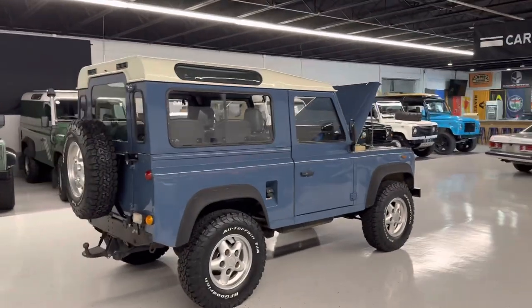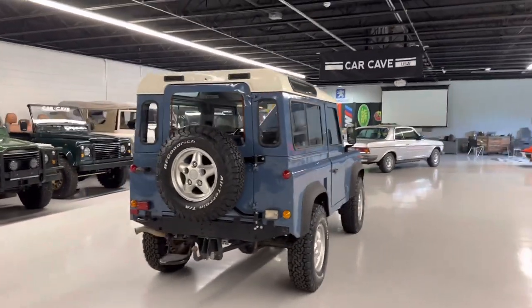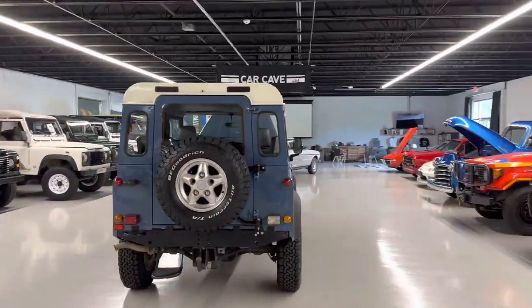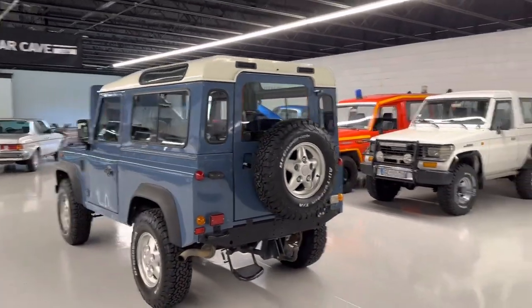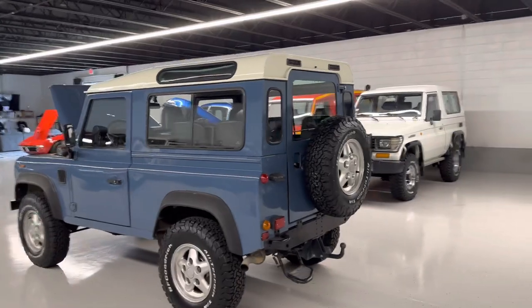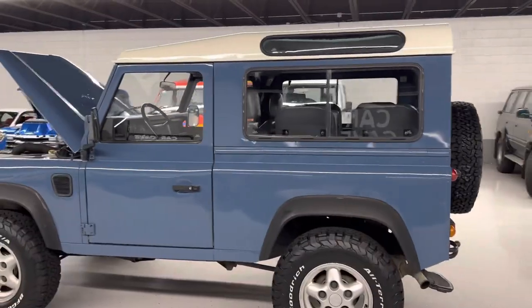Doing a walk around here on a 1990 Land Rover Defender at Fort Car Cave in Aiken, South Carolina. Clean car. I always liked the Arles blue color with the alpine white roof. It was sourced from a dry climate — if I remember correctly, we got a lot of Defenders, and I think this one was from Italy.